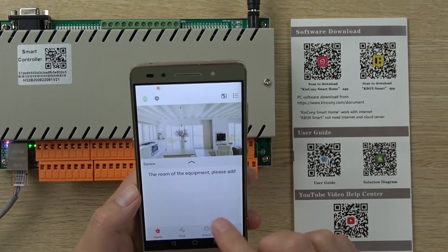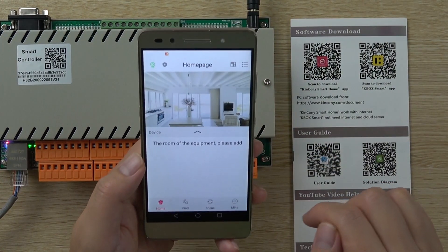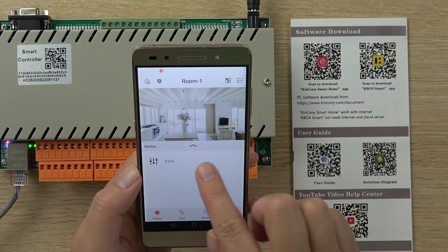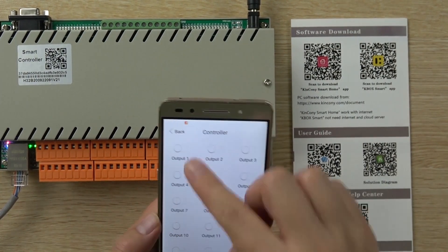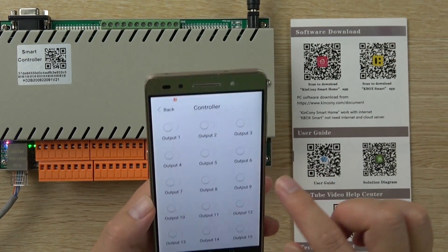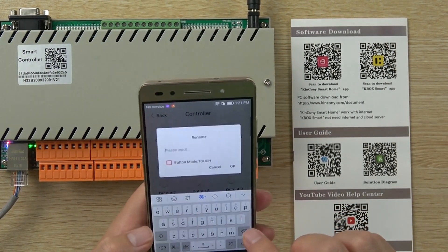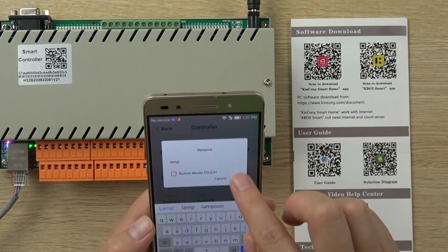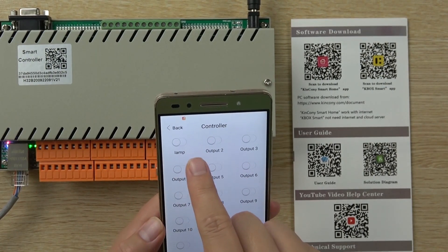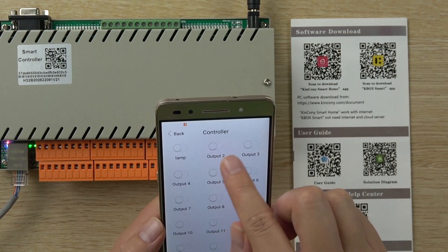Now we can go to the home. After successfully adding the host, we close the application and open again. Now you can see this controller we have added — the 32B. And all these switches are listed, so we can turn on and turn off. You can also change the name — just hold and input the name, such as 'lamp'. Press OK. The name can be changed to 'lamp'.